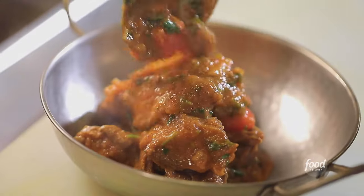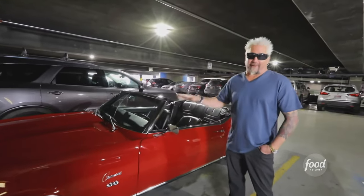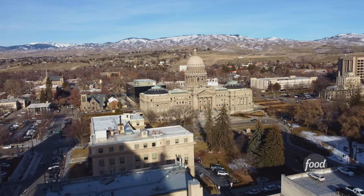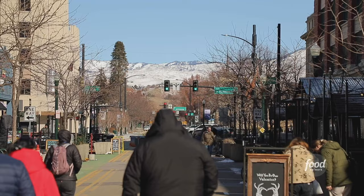Ladies and gentlemen, you are getting a little Triple D history right here. This is the first time that the car has been in a parking garage. I'm in downtown Boise, Idaho, and I'm in a parking garage because you can't park out front — that's an area known as 8th and Main where everybody is walking through and visiting restaurants and shops.